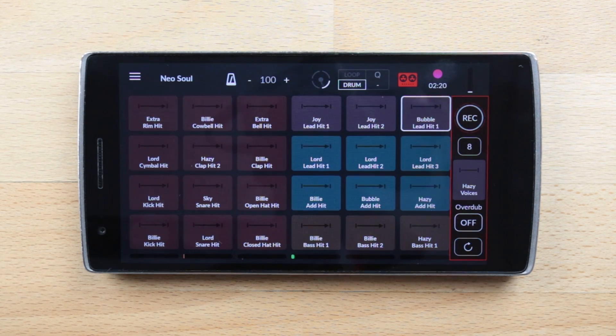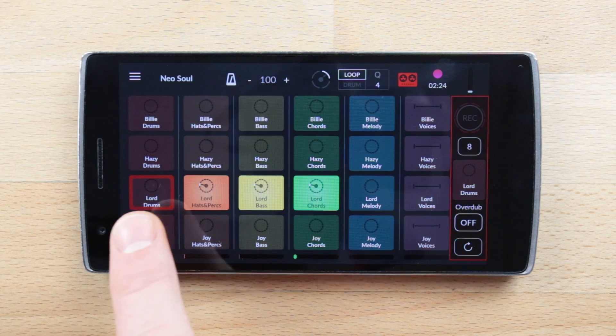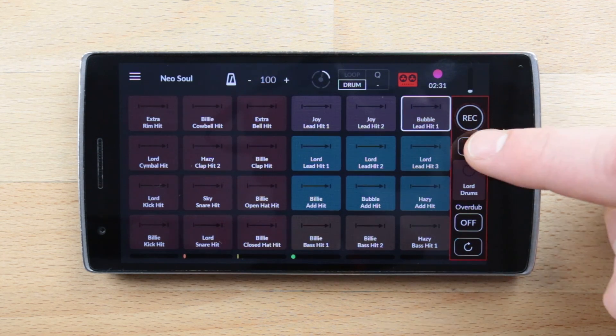If you want to record over another pad, go back to the loop grid and tap on a pad to select it. Before recording, make sure you set the pattern length. Tap on the pattern length box to choose the pattern length.